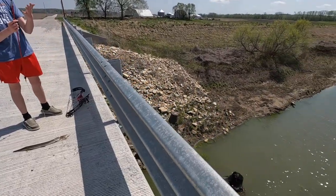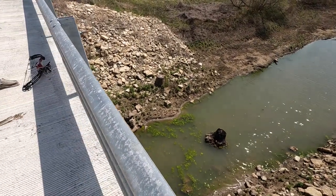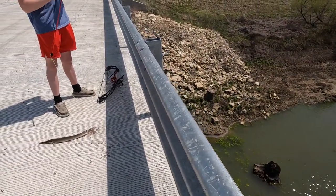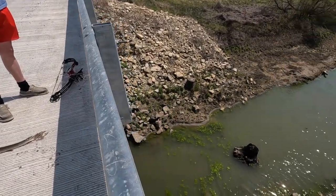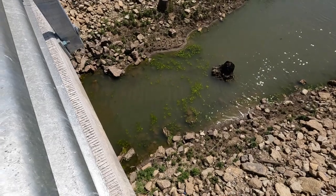So we moved locations. We were at that last bridge and we weren't seeing anything, so we drove a few miles down to this little creek. It wasn't looking too promising with how low it is, but obviously there's several gar right here underneath this bridge.